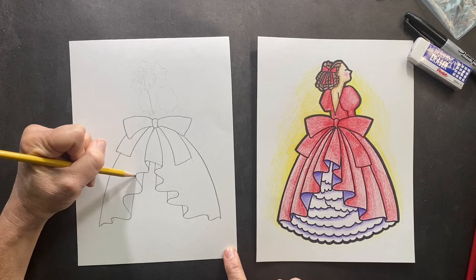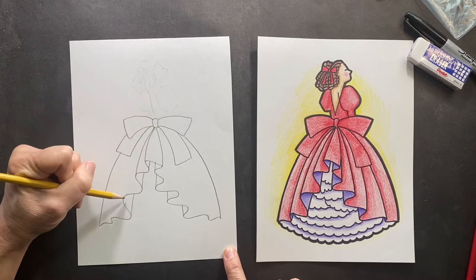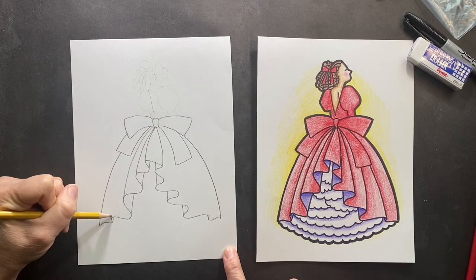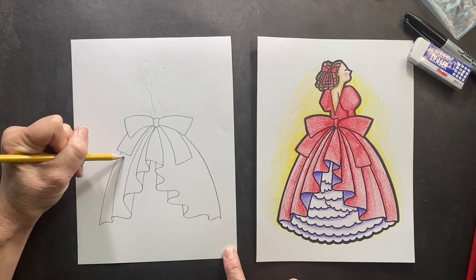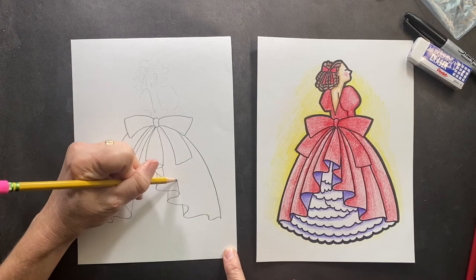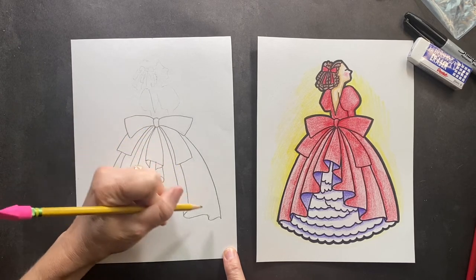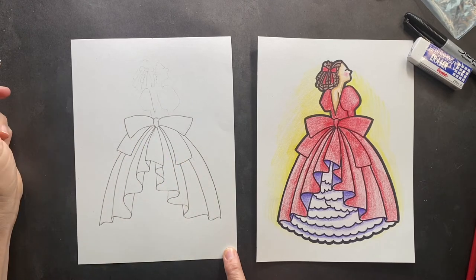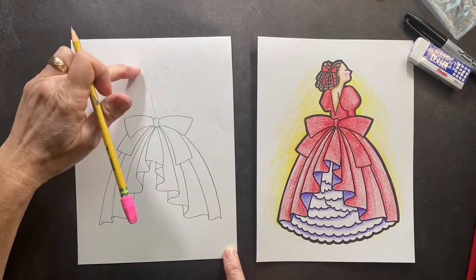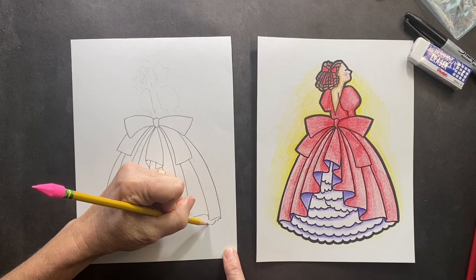Now we're gonna be doing the other side — this is gonna be pretty simple too. On this side you're just gonna bring this in to the center. Same thing here, it's all going into the center. Bring this in — this is gonna go up. We're just cruising along. The top part will come later but in this bottom part we're gonna make a scalloped edge.